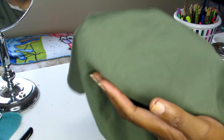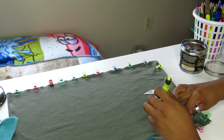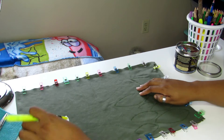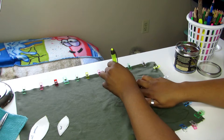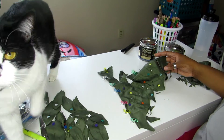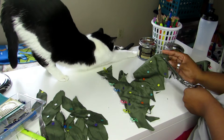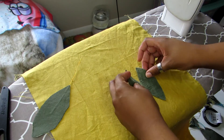This is the fabric that I'm using, but I'm using the backside of it — it's a suede cloth. I'm gonna fold it over and then use these tiny templates that I made to make sure the leaves are about the same size. I traced them onto the fabric with a highlighter, pinned them together, and then I'm gonna cut them out.